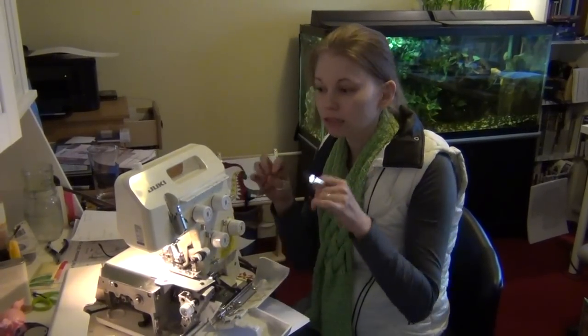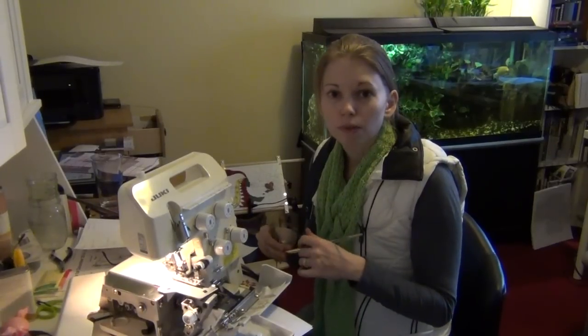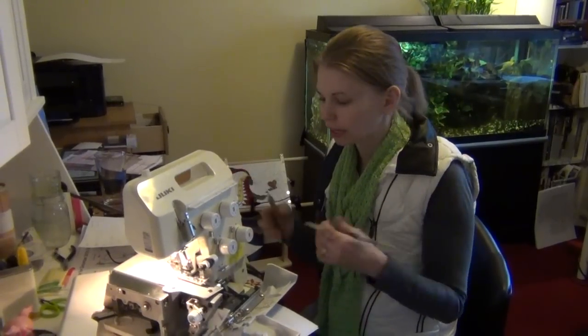Whenever I do an auction like this, I write it as sold as is — those words 'as is' — which means that you're accepting the condition as it is presented in the photos. I also don't allow returns because I don't want the machine back. You've got to be happy with whatever it ends up being.